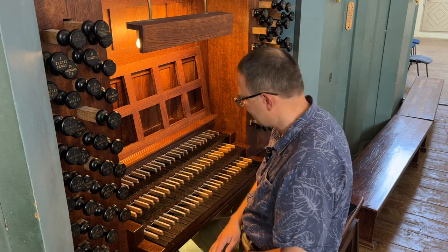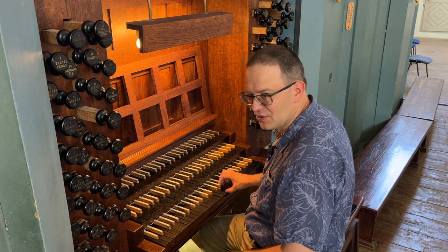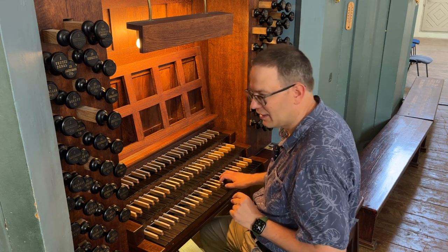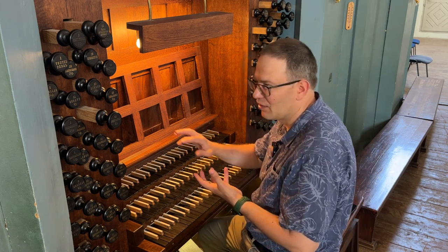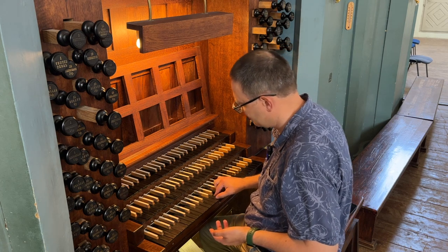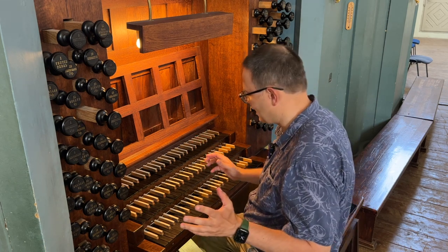It has one B flat, starting from D. But I will play the melodic version going up: D, E, F, G, A, B natural (sixth scale degree raised), C sharp (seventh scale degree raised), and D. That's because it sounds more natural going upward in minor mode, and downward uses natural minor with B flat as normal.